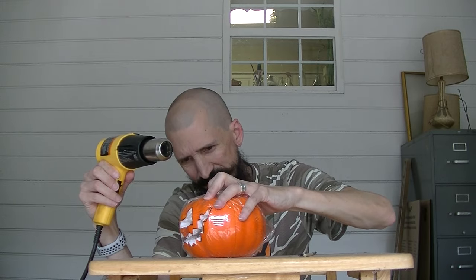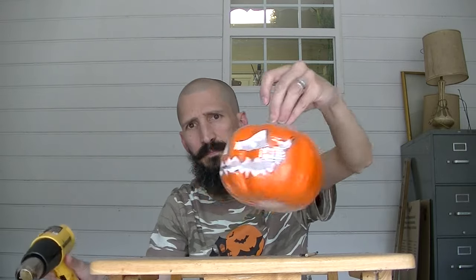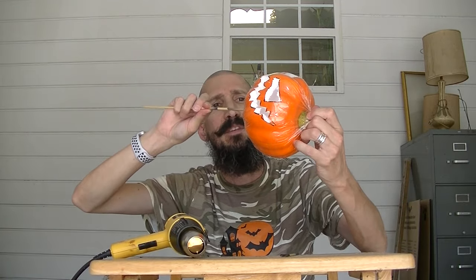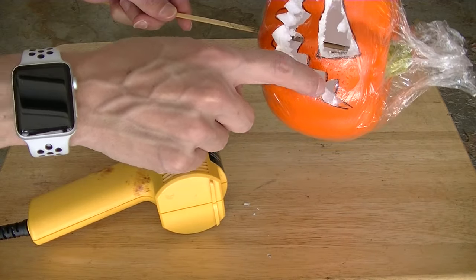For this step, we're going to use the heat gun and we're going to do the dollar store one first. First thing I'm going to do is heat up the bottom here so we can seal it. That is sealed. Now we're going to start shrinking the wrap all around the pumpkin. To make things super easy, I took a bamboo skewer and I'm going to stick it right on the bottom of the pumpkin so you can hold it and turn it. Now start melting the edges of the mouth and eyes.